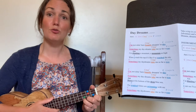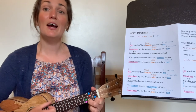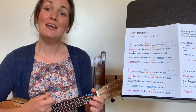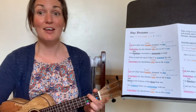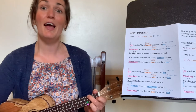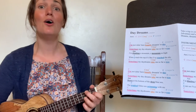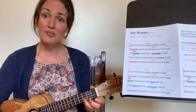Let's try the whole verse with single strums. Ready, here we go. 'I'm just sitting here happily dreaming today' — two, three, four, five, six, seven, eight. 'Sometimes my daydreams take me so far away' — two, three, four, five, six — A minor. 'I'm climbing a mountain, a mountain so high.' Now F — 'When I reach the top, it's like I've reached the sky.' Back to C — 'Sometimes my daydreams take me so far away' — two, three, four, five. You should practice each verse like that with single strums.